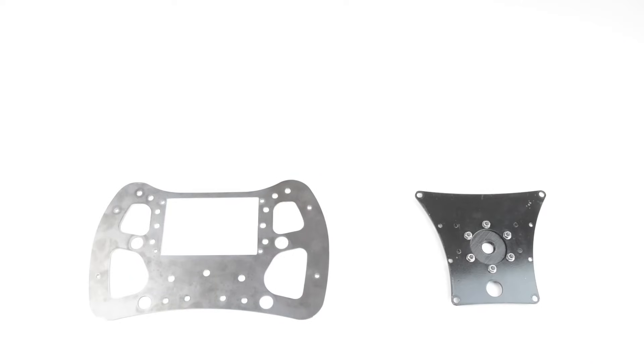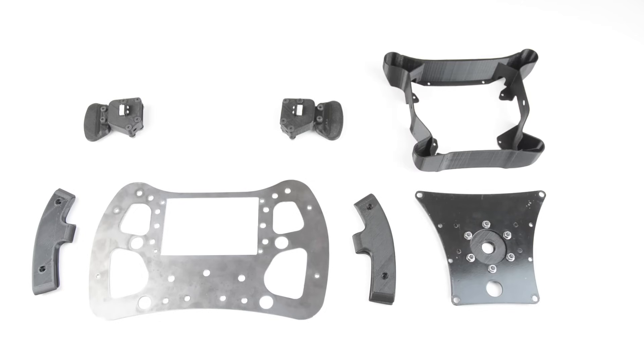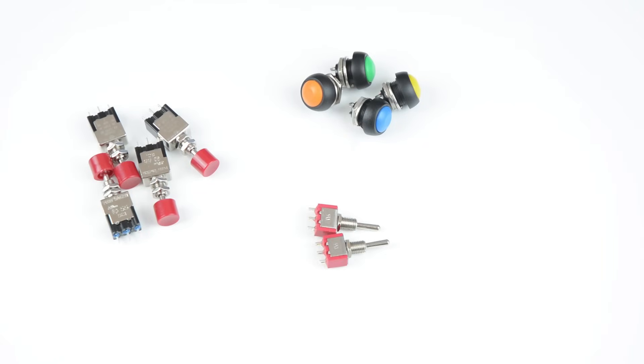The wheel kit comes with front and back metal plates, 3D printed handles, magnetic paddle shifters, a housing and some bolts. We will also need to add some electronics, switches and encoders.